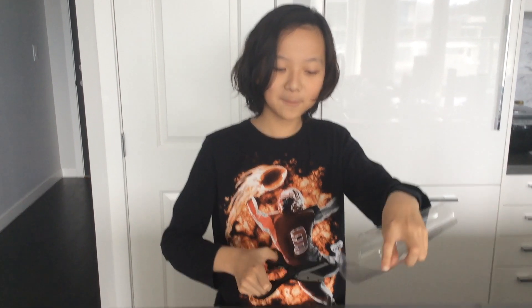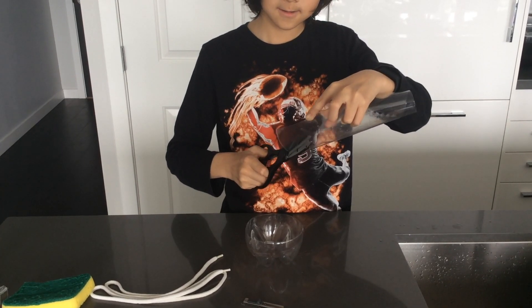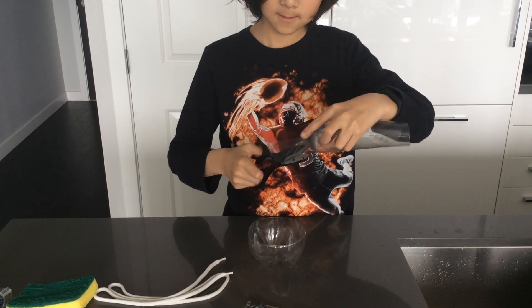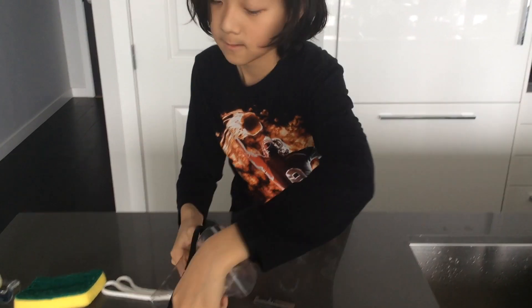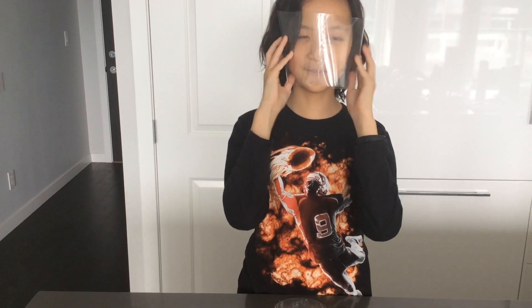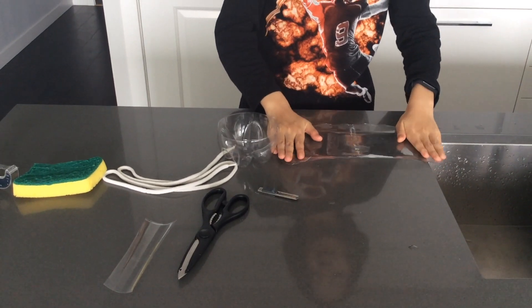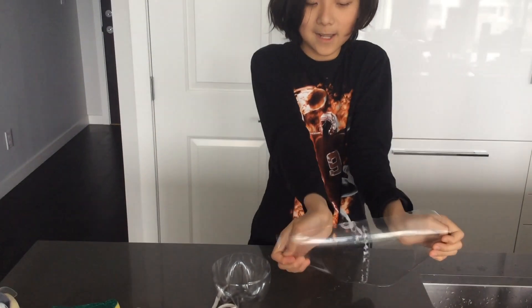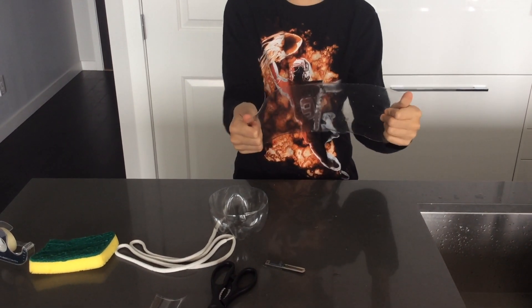Mine's a little bit too long so I'm going to trim this one off. The straighter it is, the better it is. At the end, don't make it that curved because that's going to hurt your face.